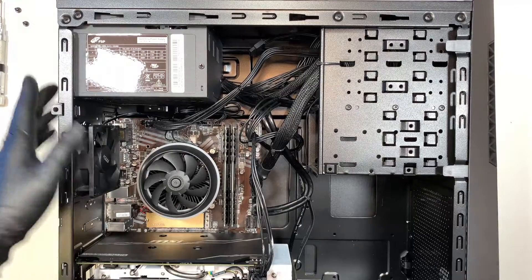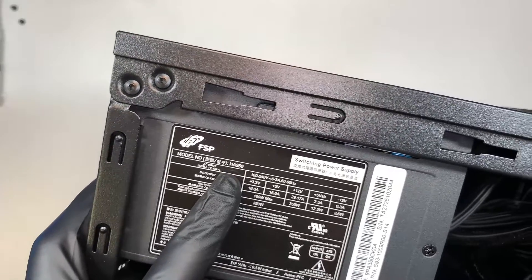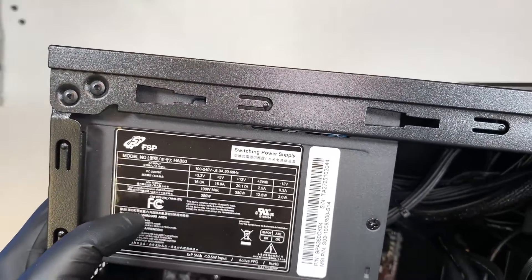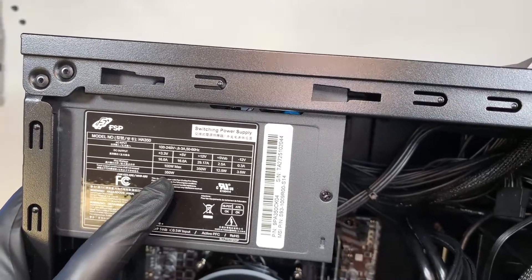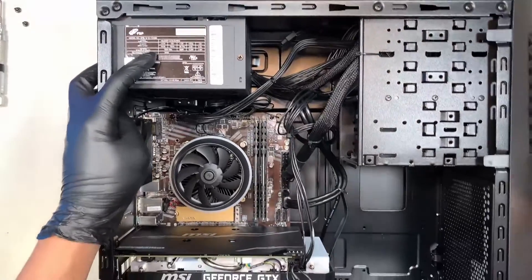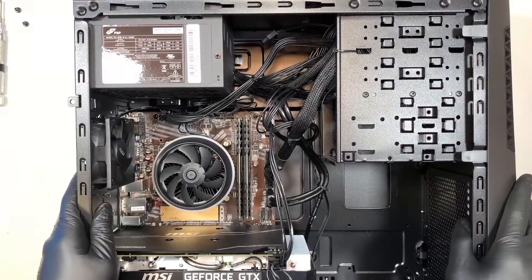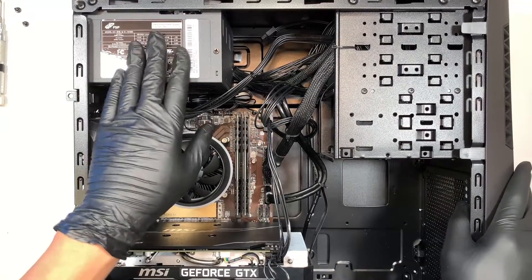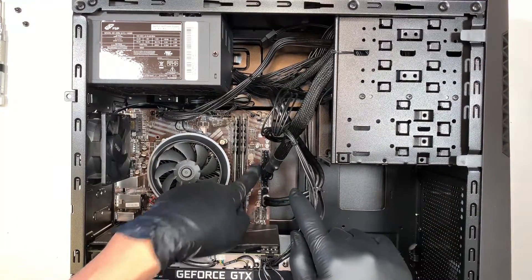Here you can pretty much see the internal build of this MSI desktop. This is the power supply — if you look at the model, it says HA350 and the power supply runs on 350 watts. This is a very low-end power supply, and if you're planning to upgrade to a bigger power supply you can do so by swapping out with a regular ATX power supply.